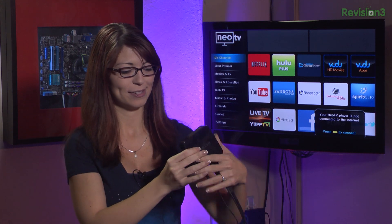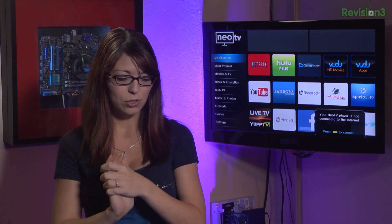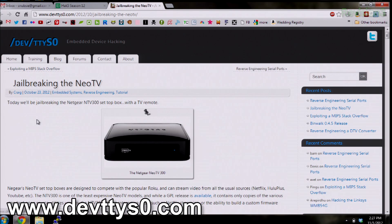We want to get into this thing as root and we don't even want to have to open up this little box right here — that's a little Netgear Neo TV. To get onto root, we follow the guide on this guy's website. Craig figured out this whole really cool jailbreak of the Neo TV over at slash dev slash ttyS0, which is an awesome name for a website.